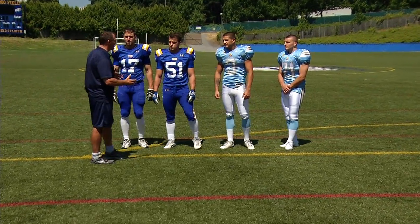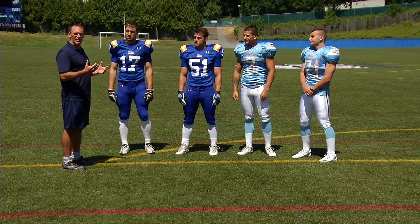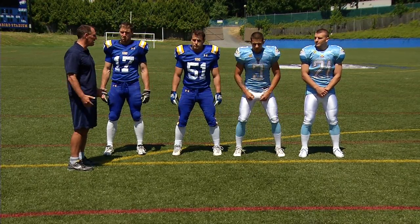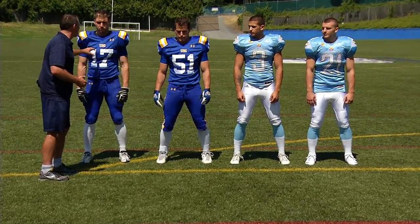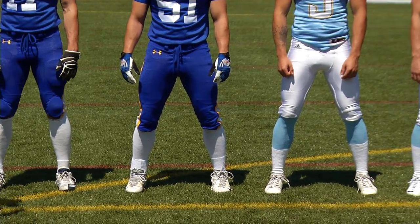What we're going to do first is stand nice and tall — this is called an athletic position. Feet underneath your hips, slight flex in the knee and the hips. You're just standing normally, but you are athletic. So what that means is if somebody comes by and pushes you, nobody's going to push you over. You're athletic. You're ready to go.